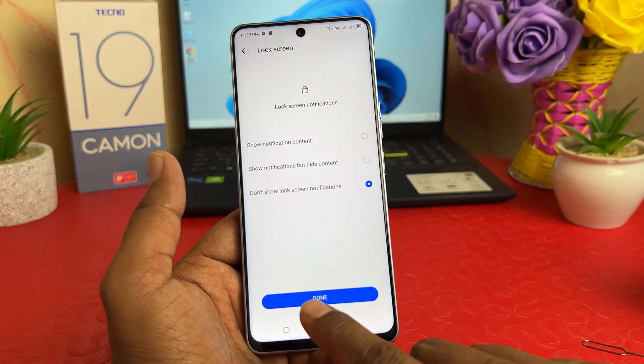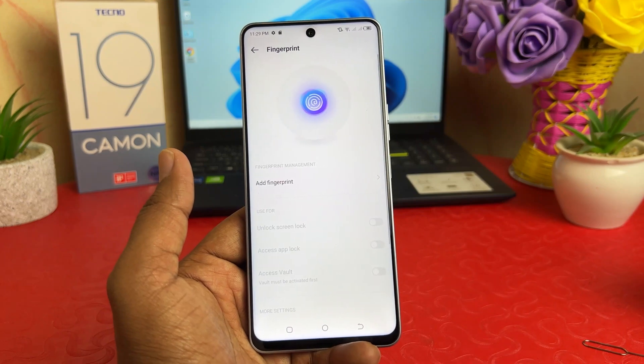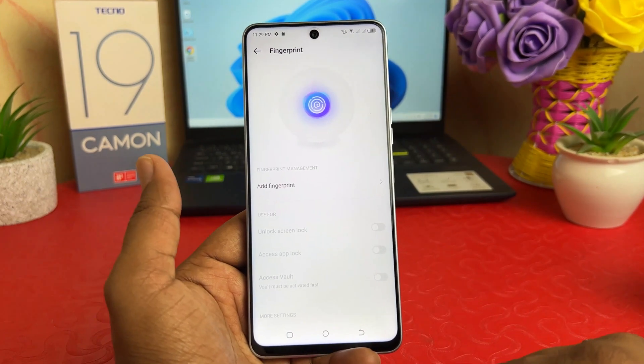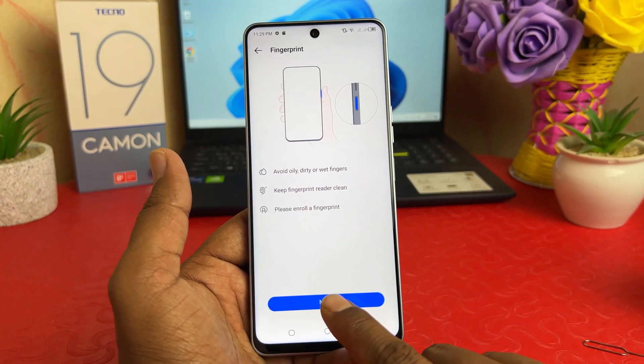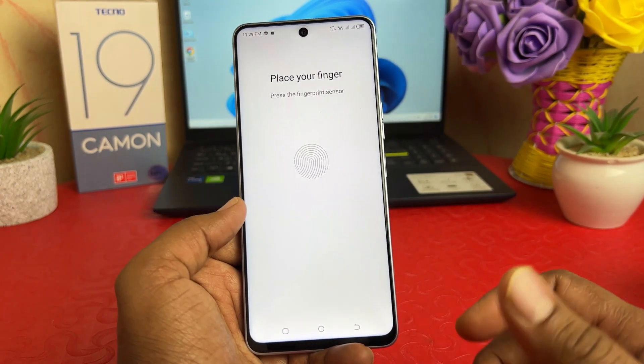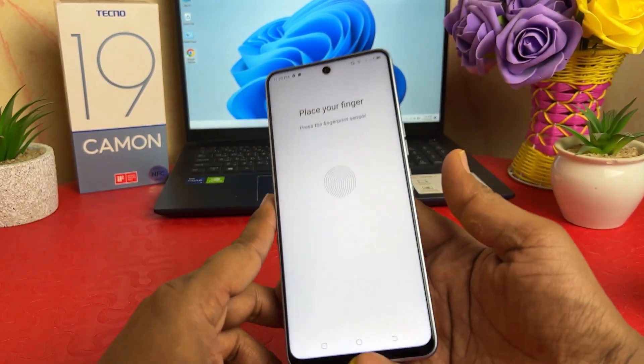Now it's giving you a lock screen notification and you can choose any of them. I'm going to click Done. Now it's giving you the option to add a fingerprint, so we're going to click Add Fingerprint and then click Next. Then place your finger — I think this is the best position for my finger, so I'm going to use my thumb.